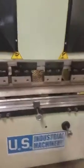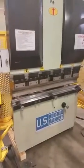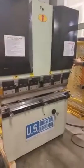Back gauge going in and out. Now we're going to do a couple up and down cycles — up and down first.